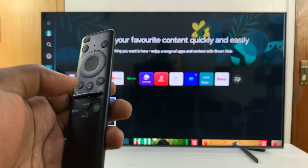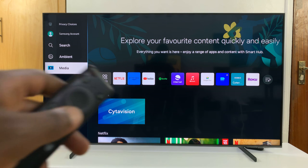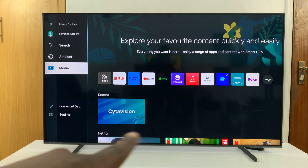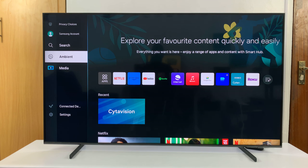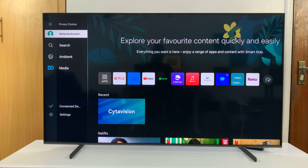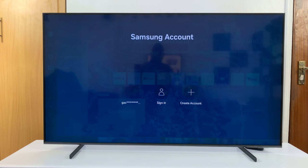The first thing you want to do is go to the home screen, so you just press the home button on your remote, and then go to the menu — either on the left side, and for older TVs, should be at the bottom there. Now, on this main menu, you want to look for Samsung account. Select that — that should take you to the Samsung account page.